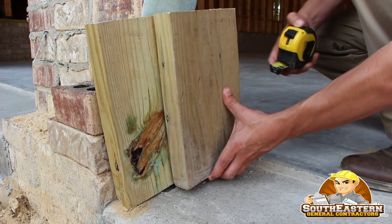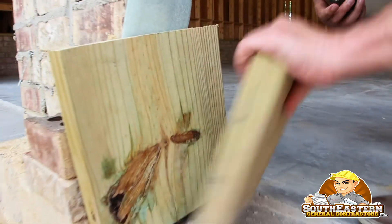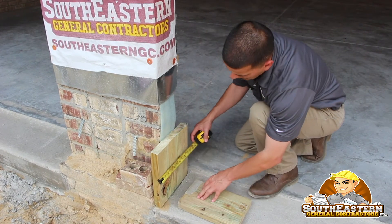On this particular house, we've got the oversized brick, and if you go with our standard, we would end up being wrong. So take a look at this down here. You've got two pieces of pressure treated lumber — this is a 2x8, and you've got a 2x12.